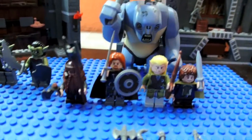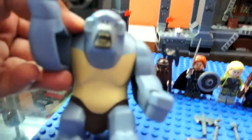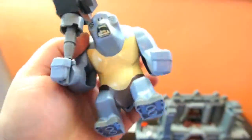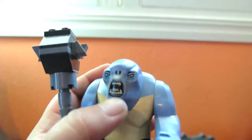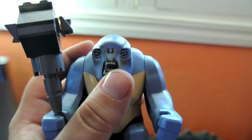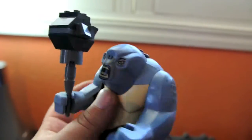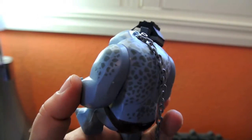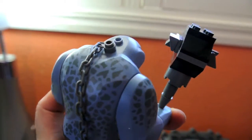Here are the minifigures — let's start with the cave troll. Nice big blue cave troll. You can see these details really nicely on his face, really good paint, really fine lines on his face for the really good detail. If you turn him to the side, you can see paint on his arms and back — speckled.